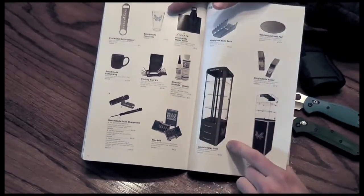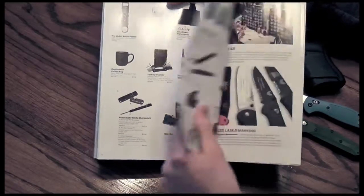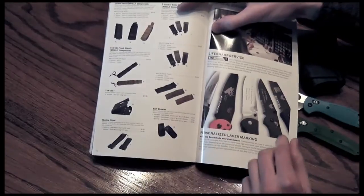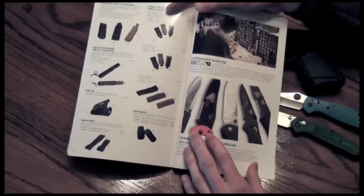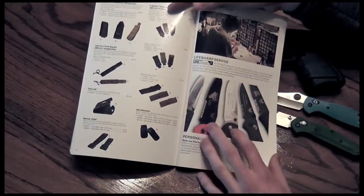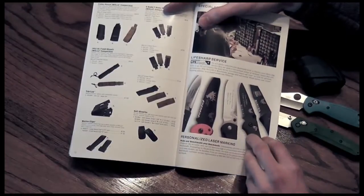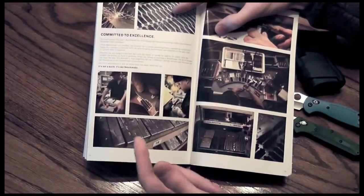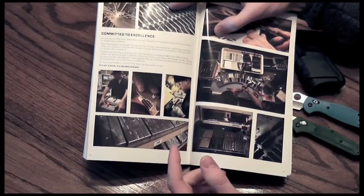If you want to display your own case in your house, it's only two grand. You can upgrade your sheaths, buy a tech lock — that's a nice feature to add. The LifeSharp service is nice — most people don't utilize this. You can send it back to Benchmade for the life of your knife and get it sharpened for free. Keep your original box — that's how they operate with it.